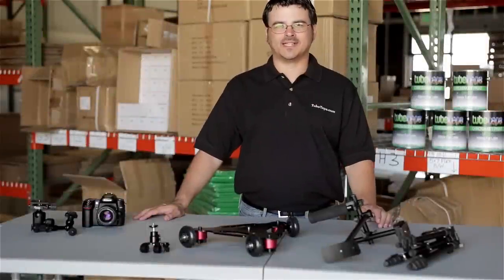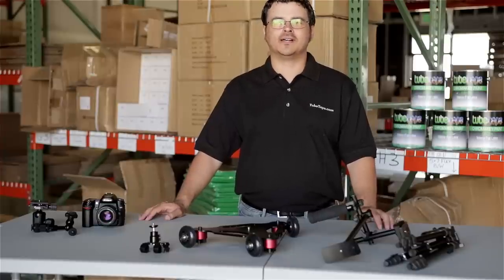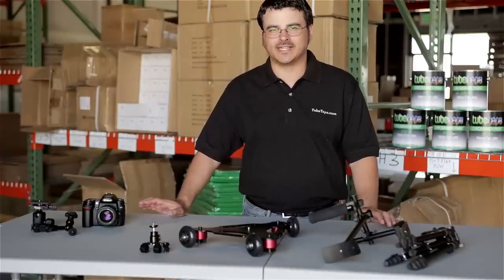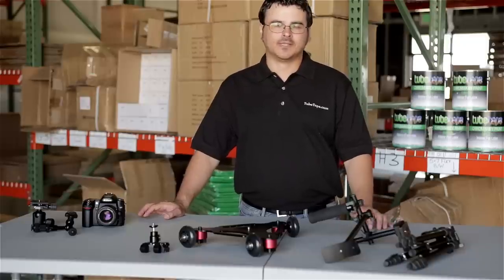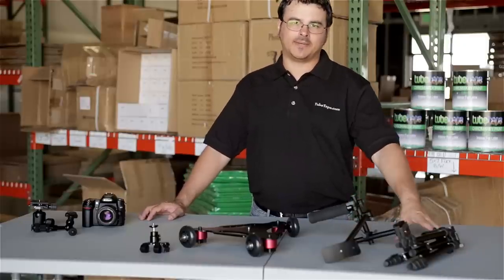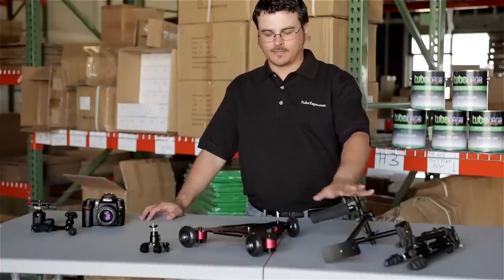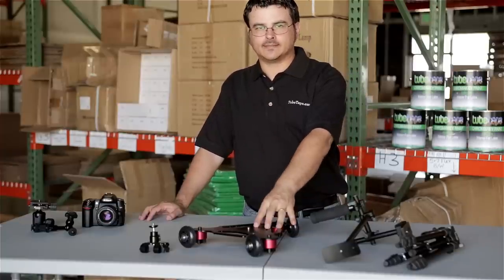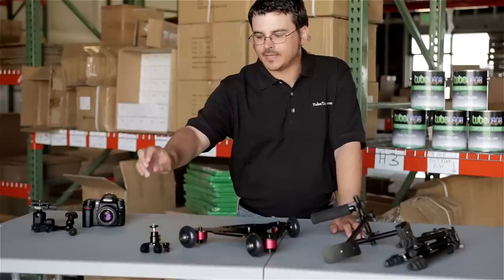Hey everybody, this is Mike from Tubetape.com, coming to you from the Tube Tape Warehouse where we have four new products to unveil today, each having to do with camera stabilization. We have our mini tripod, our mini DSLR shoulder rig, we've got the mini dolly, and then the smallest guy but maybe the coolest one, we have a bike mount.